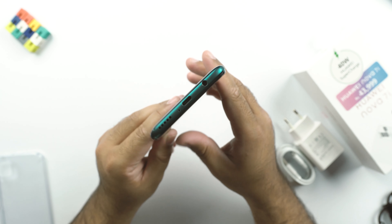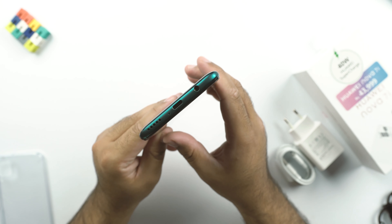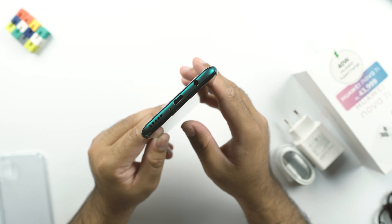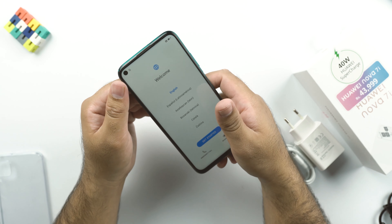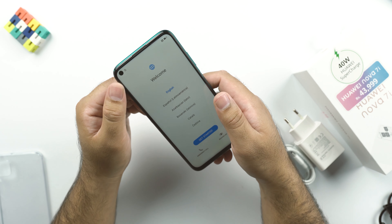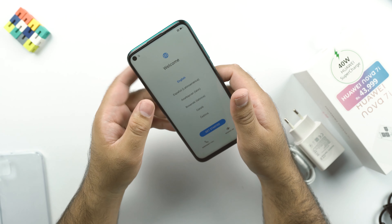At the bottom, we have the USB Type-C port in the middle, the primary mic, a bottom-firing speaker grill, and the headphone jack. On the front, there is a punch hole towards the top left corner of the screen holding a 16-megapixel camera.